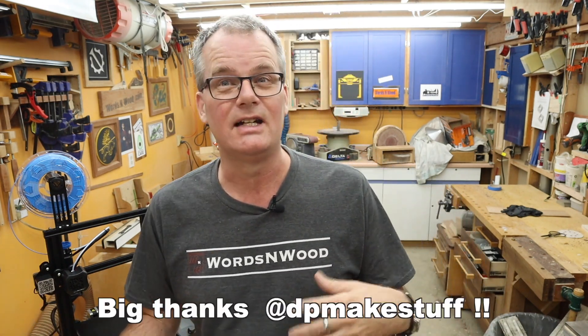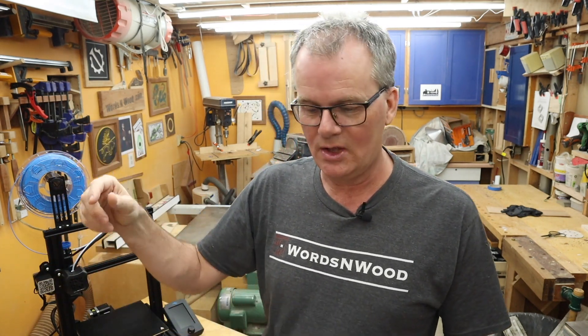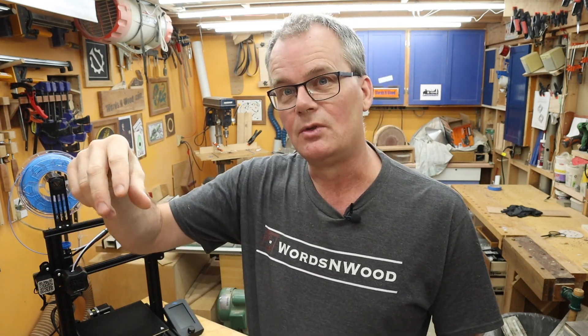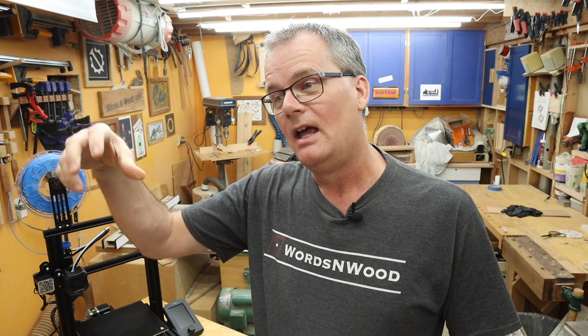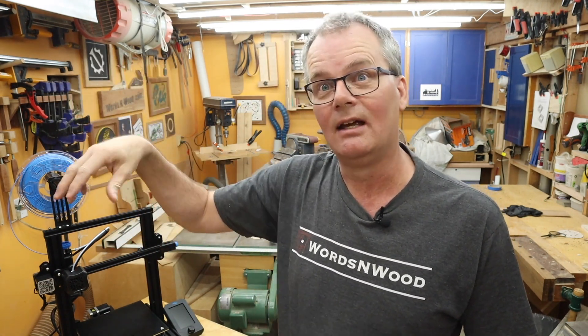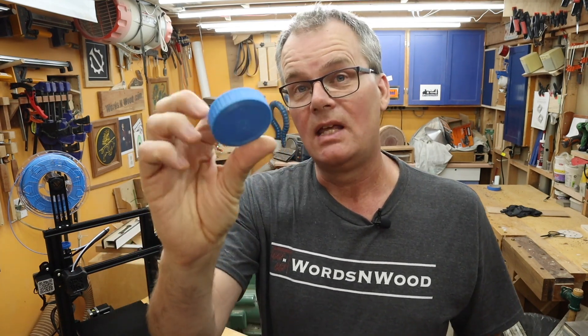I traded some messages with an online friend and did some googling, and it seemed to have something to do with the Z-hop and retraction — which has to do with how the printer slightly pulls the filament back and lifts the head when jumping from spot to spot without printing. It looked like the print had probably lifted from the bed and then the nozzle hit it, jammed, and that glob happened. But after I made those changes, the next printout came off perfectly in about an hour and a half.